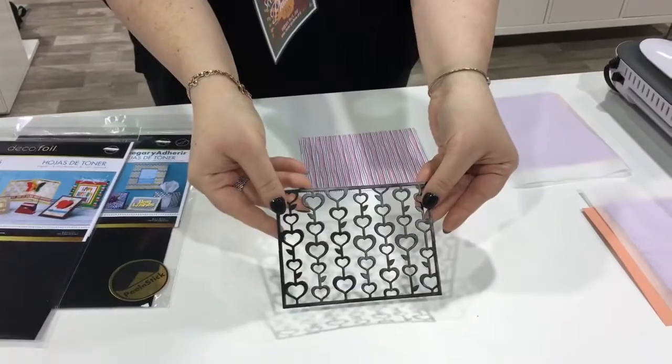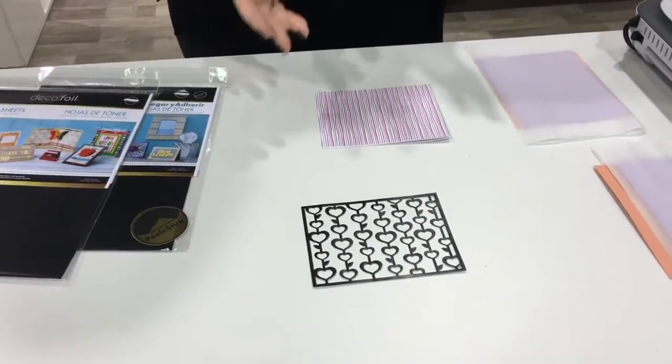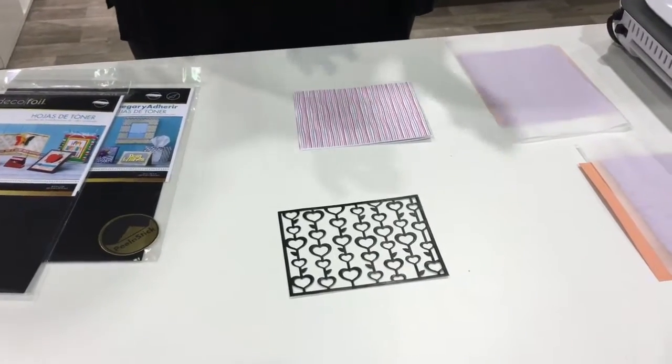So here we already have one that's been die-cut. You can use these sheets in your die-cutting machines as well as your electronic cutters, and I'm going to show you how to foil them quickly and easily.